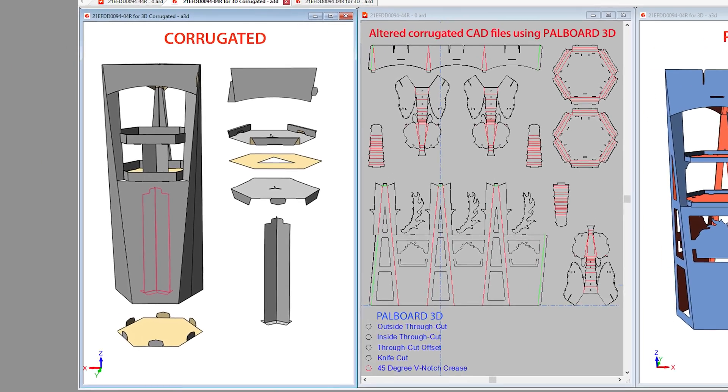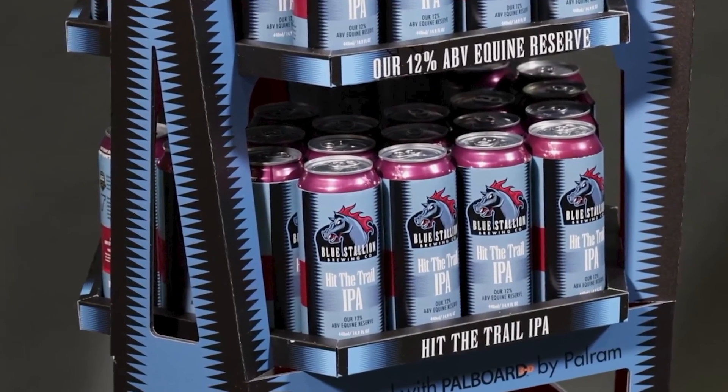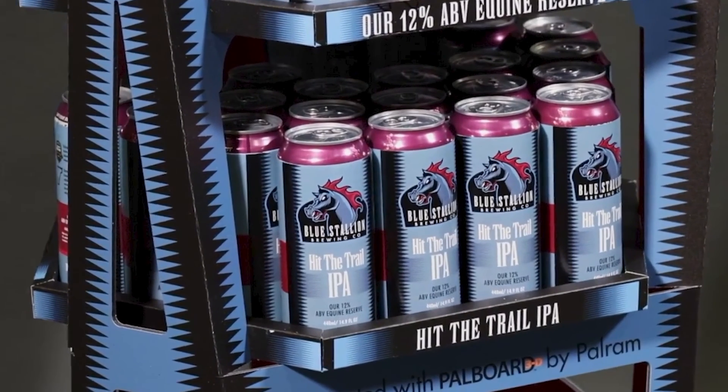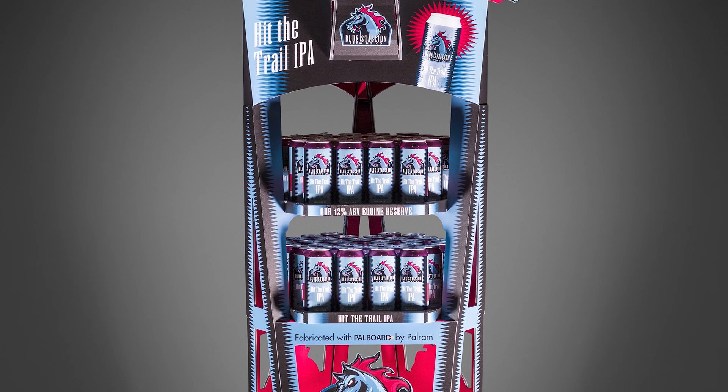From the corrugated standpoint, it needed a whole lot of support and engineering in order to hold the product. It's just incredible how PAL board will hold its structural integrity, even though you want to cut out large areas of the material and still have a vertical kind of stacking strength.